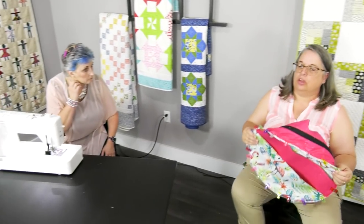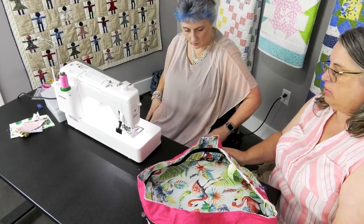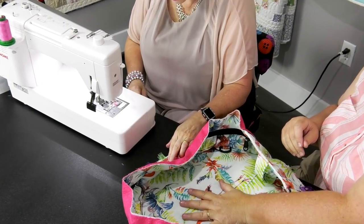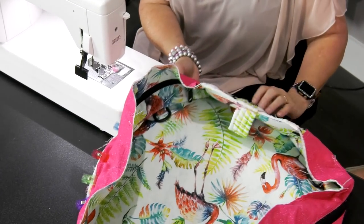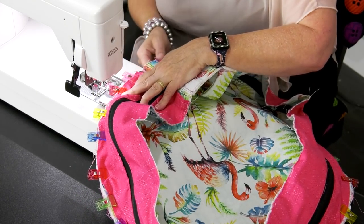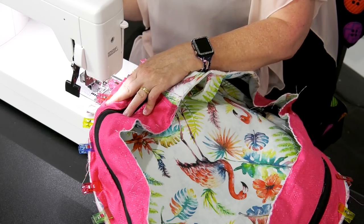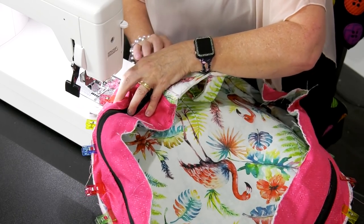Now you're going to sew this down using a quarter inch seam allowance. Let's take this over to the sewing machine and sew around it. The funny trick is you want your circle to be down and this to be up, because you can kind of work it in as you go. So make sure when you do this you put your circle down and sew your quarter inch in — everything should be out of the way. I'm a little nervous on this one. Let me set this up at a quarter inch.